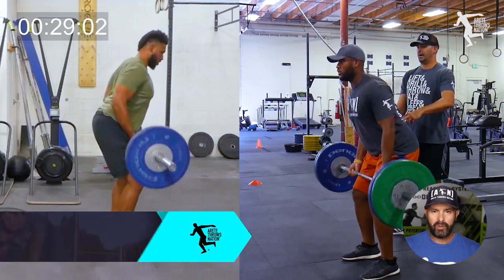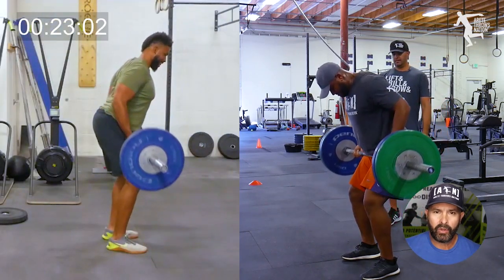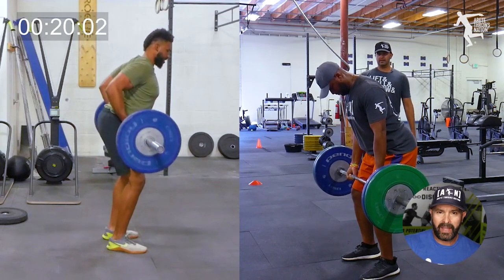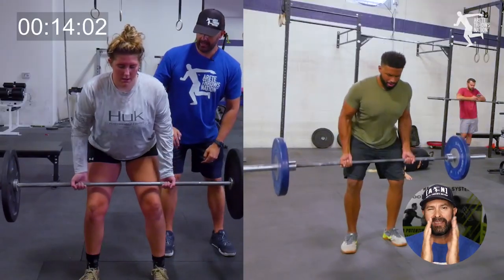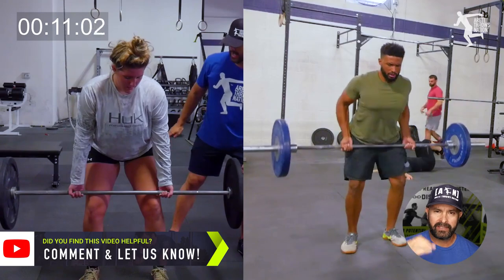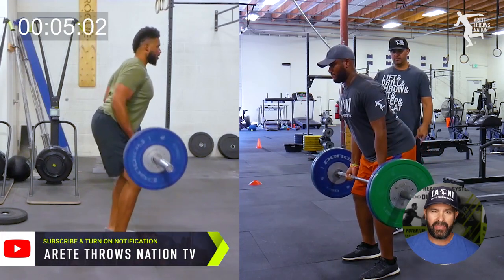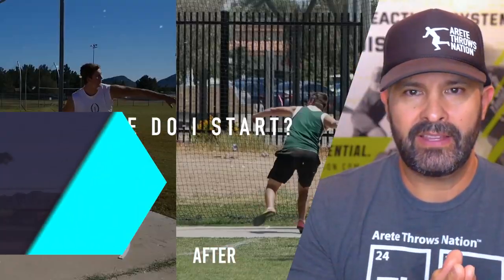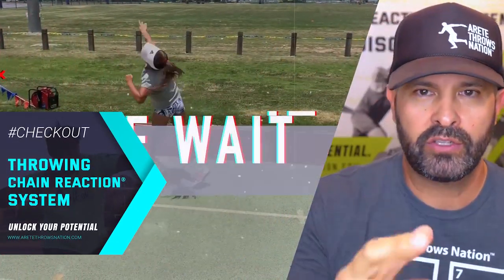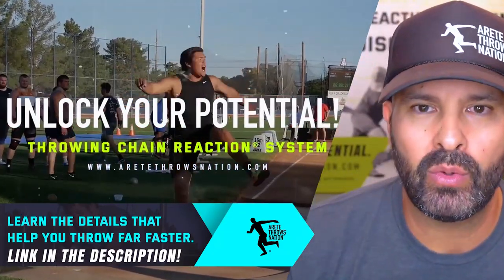Remember, when you're training for throws, think about whether your lifting is aiding your throws development — and something simple like this can make a big difference. This is a big part of what we talk about inside the Throwing Chain Reaction System in our strength training for throwers segment. If you'd like more information, click the link in the description, hit that thumbs up, give us a like, subscribe, and we will see you on the next video.